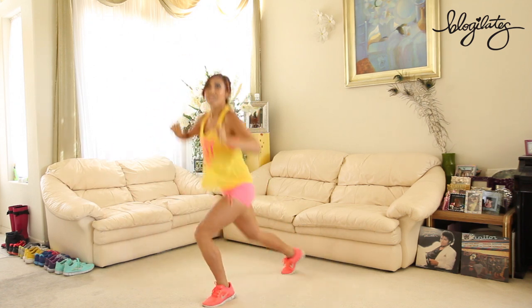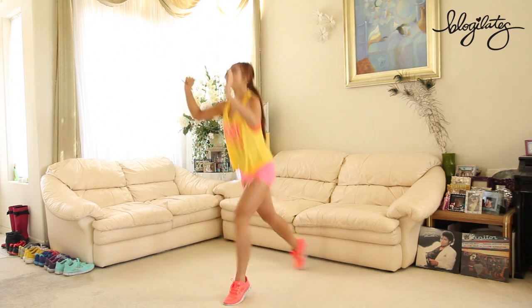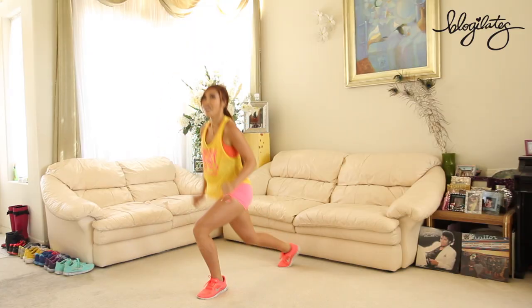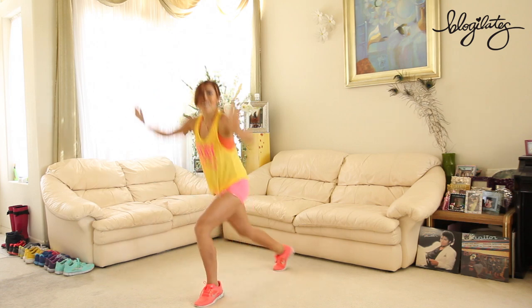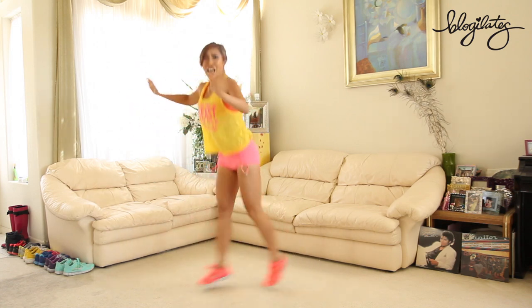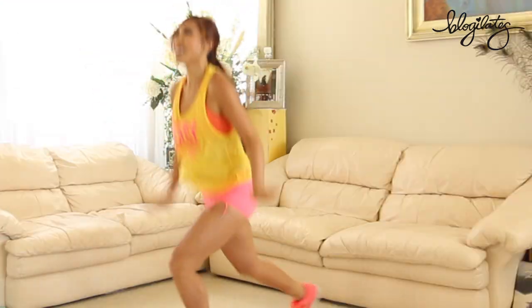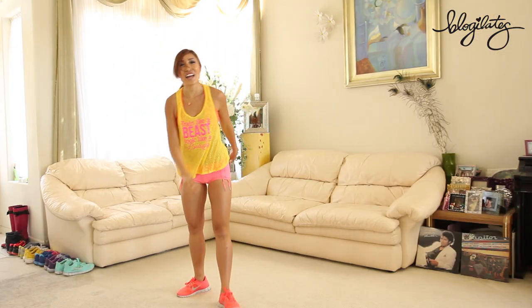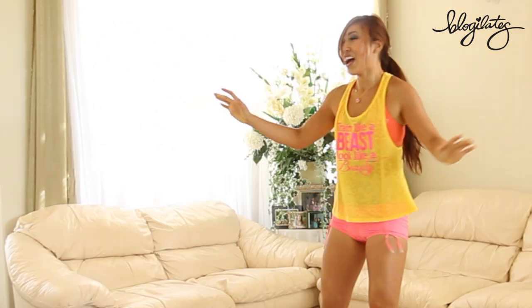Jumping — lunge it out. Switch, switch. Come on, keeping the heart rate up. You've got it. Almost there. So close. I don't know when the song ends, we're gonna keep jumping. Down, down. I feel the end. And done! My legs. My legs. That was so intense.